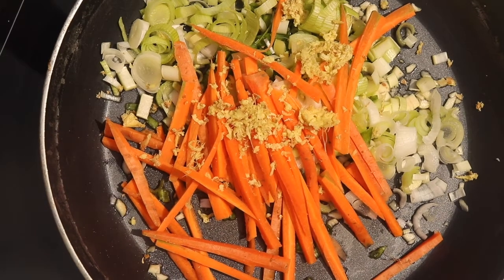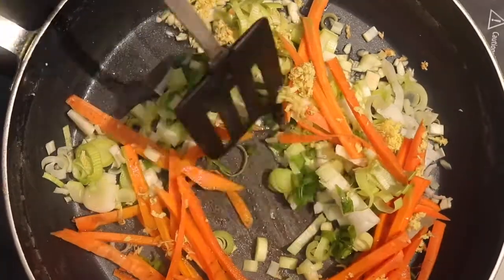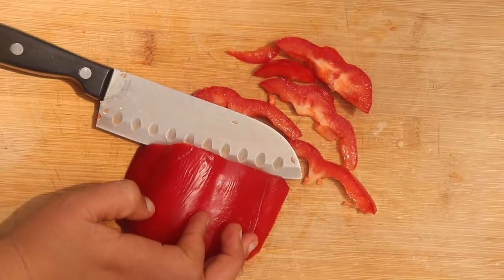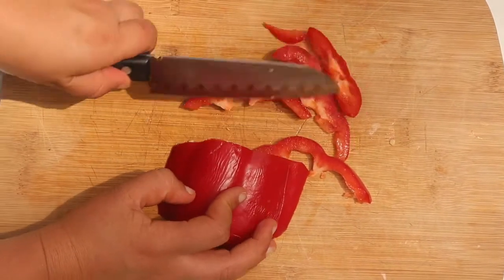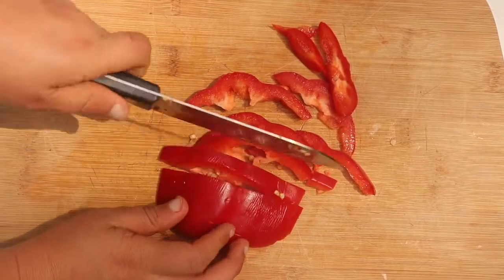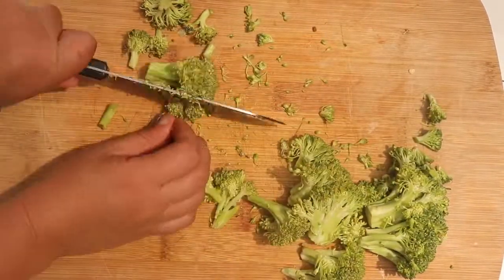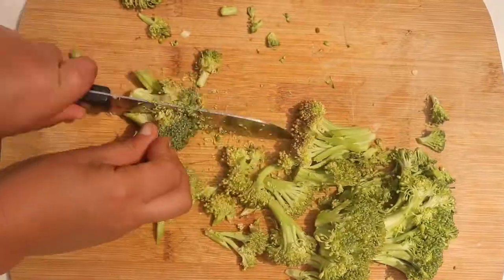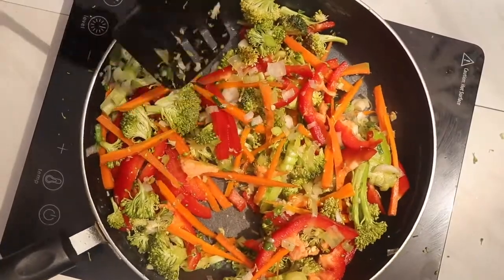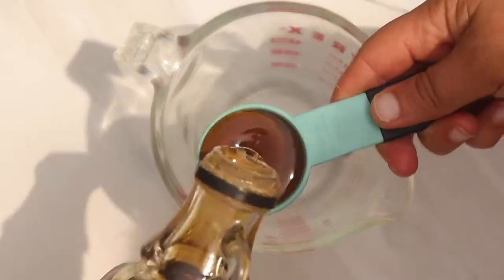If you're not a huge ginger fan, feel free to adjust, but I love the ginger flavor. We're going to let this cook for around five minutes — we don't want to cook it too long or the carrots will get mushy. In the meantime, I'm cutting one medium-large red bell pepper into julienned slices. We're also adding broccoli — about two and a half cups. Broccoli works really well in noodle dishes and this turned out amazing.